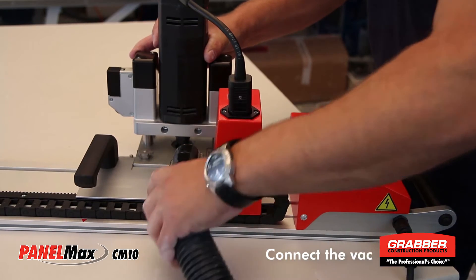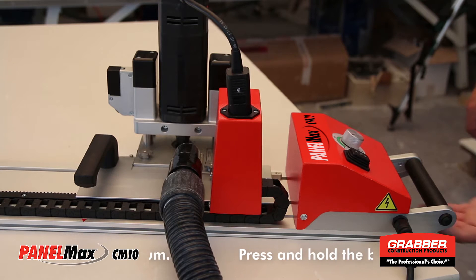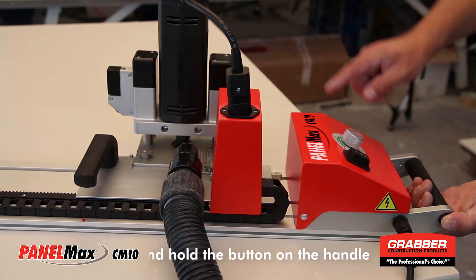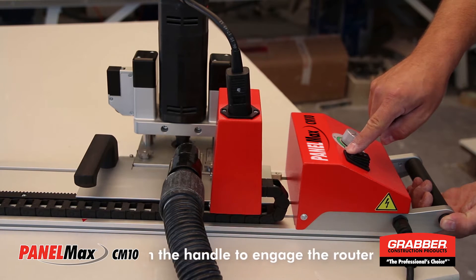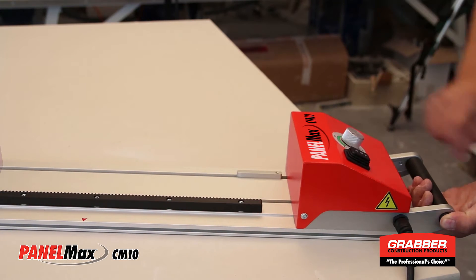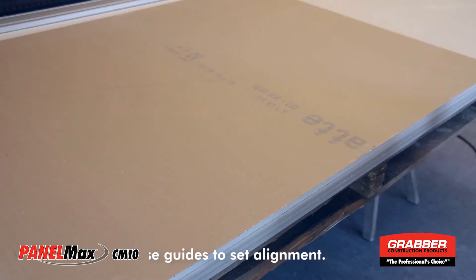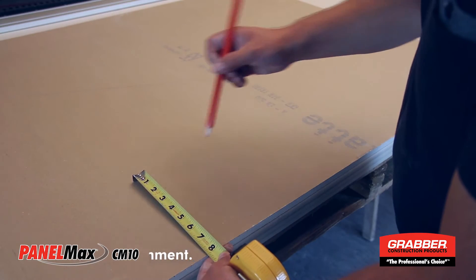Attach the vacuum hose and you are ready to go. Push the button on the side of the handle to turn the milling unit on. Use the forward and back control to advance and reverse the router unit. Release the button to turn off the milling unit. Depending on your needs, you can use the parallel guides or simply use a tape measure to set your alignment.